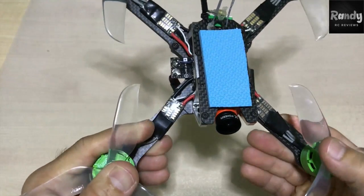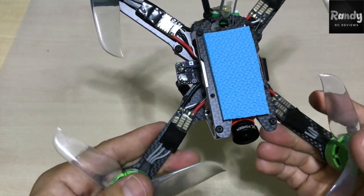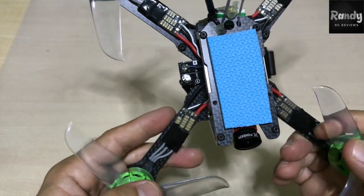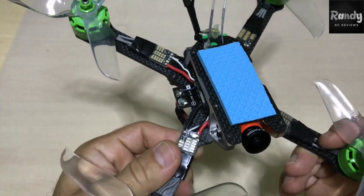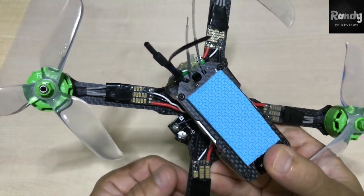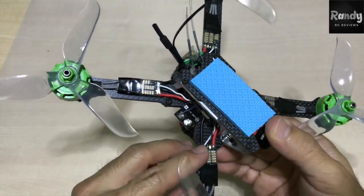Moving on to the ESCs, these are 30-amp Footybees BL LE32 Shot 1200, and they were offered for $4 each piece, so it's about $16 just for the ESCs, which is considered pretty cheap for the size and quality of these ESCs.